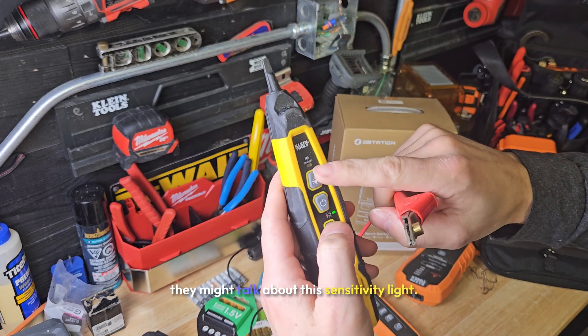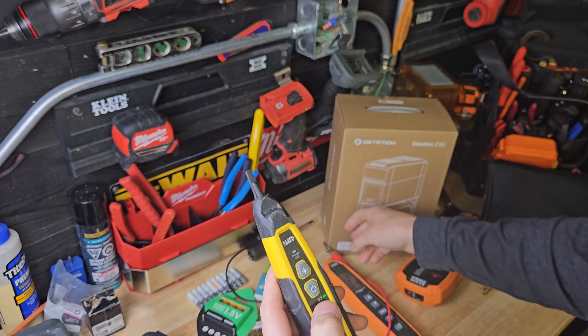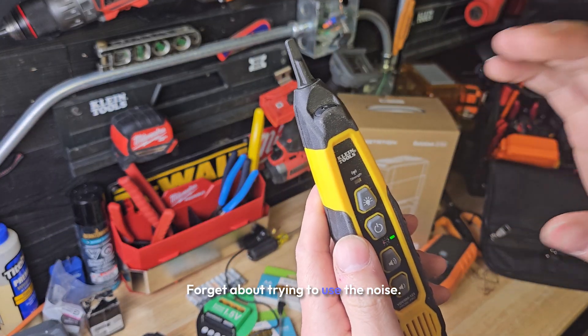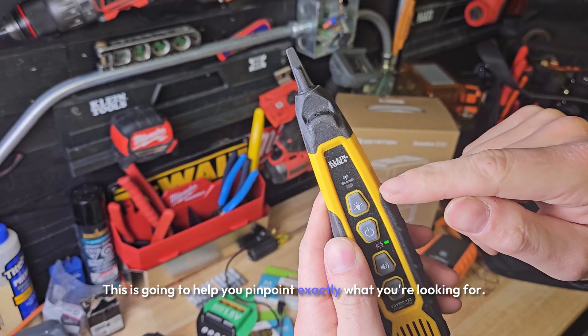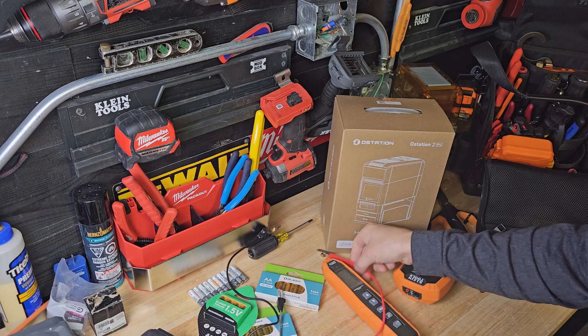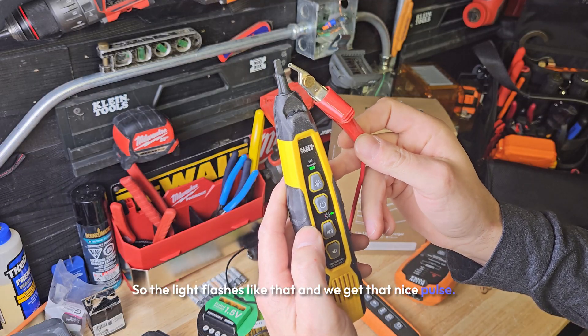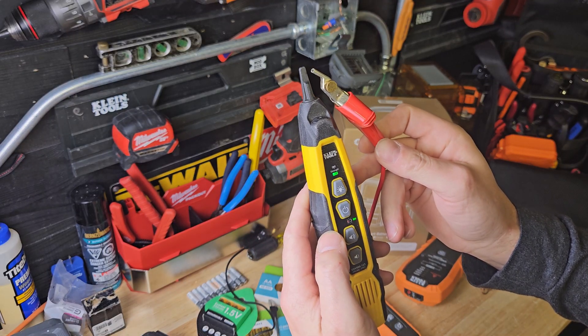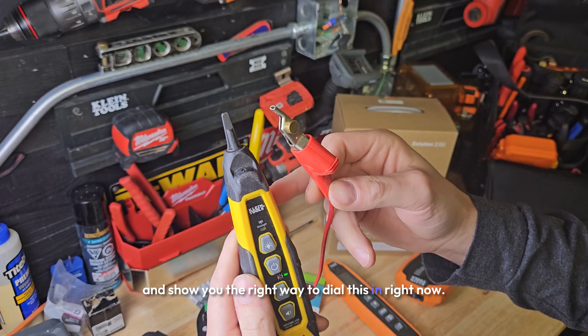If you're lucky, they might talk about this sensitivity light. This is what you're using to tone. Forget about trying to use the noise — the noise is helpful, but you're really looking at this light. This is going to help you pinpoint exactly what you're looking for. Through the light flashing like that, we get that nice pulse. Going to dial this all the way down and show you the right way to dial this in right now.